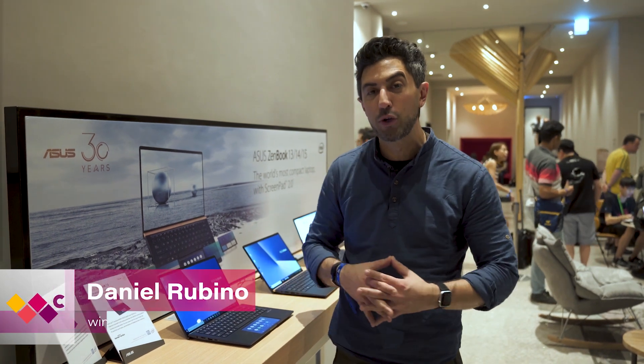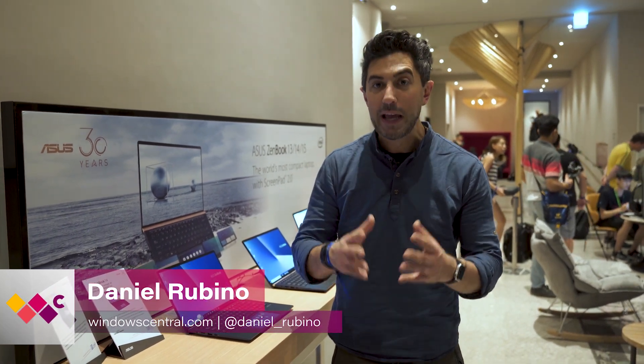Hey everyone, Daniel Rubino here at Windows Central. We're in Taipei and this is the brand new Asus ZenBook 14 and ZenBook 15.